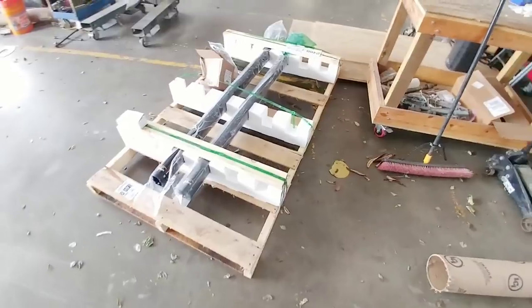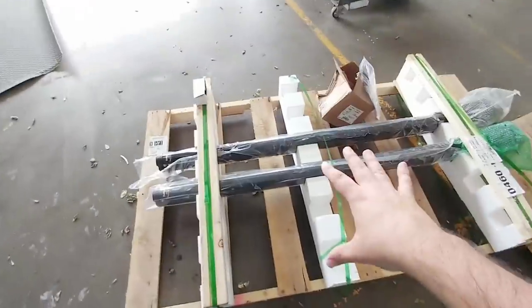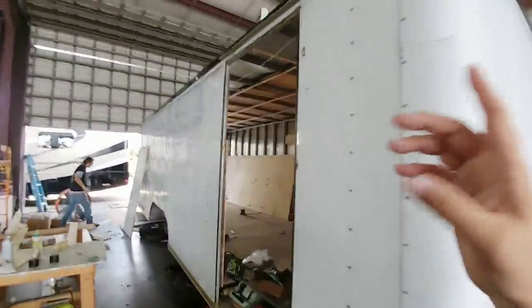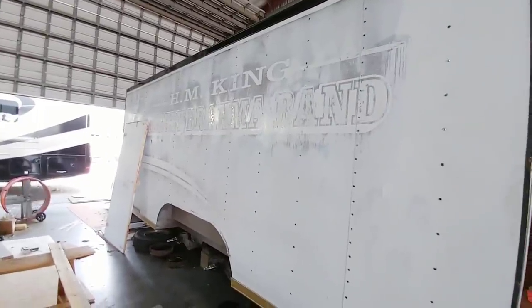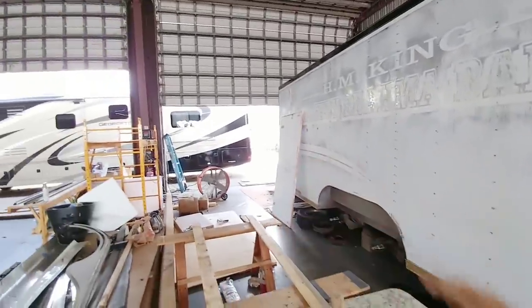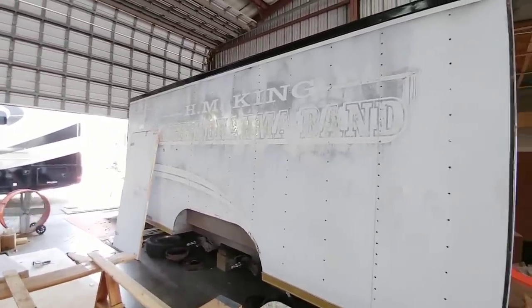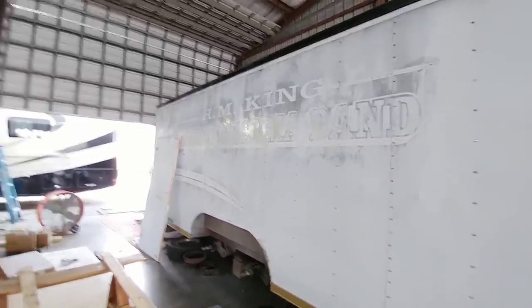We're back at Ron Hoover RV & Marine in Corpus Christi. We got a lot of freight in from LCI, or Lippert Components. This is the awning that's going to be going on the trailer — and it's the first time I've mentioned it. Once the wrap goes on, this cargo trailer is actually going to have a 16-foot awning that extends the length of it on one side. This will provide the kids a nice shaded place to stand when they're setting up equipment or it's being loaded outside.